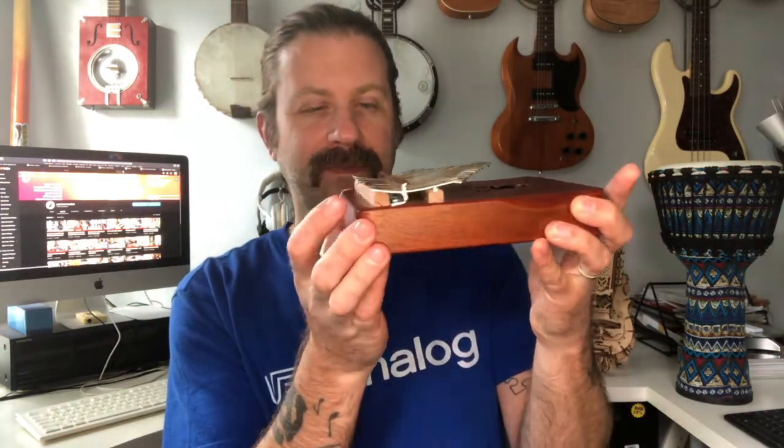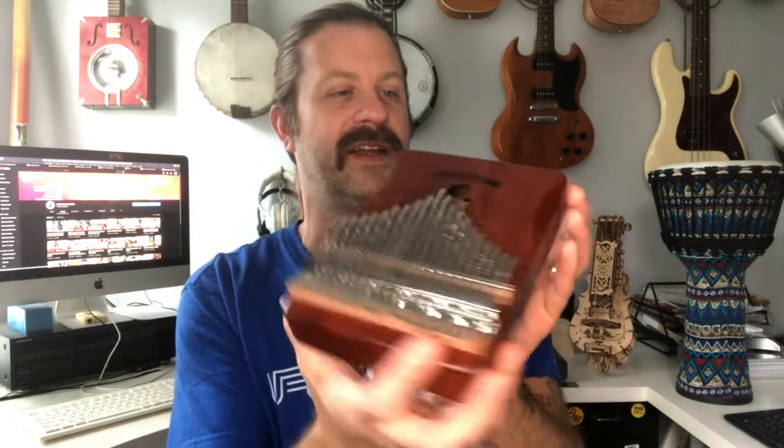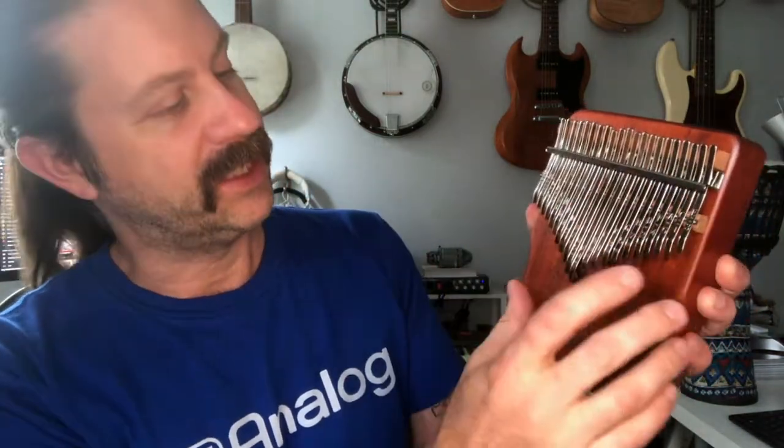On the bottom we've got the familiar two holes. Across the back we've got the support bar and then the metal piece that the tines go across — pretty standard on that. And then we see down here we've got a jack. One thing I noticed that's kind of different than the 17-key kalimbas: this is actually in the key of C, but the lowest note is an F.